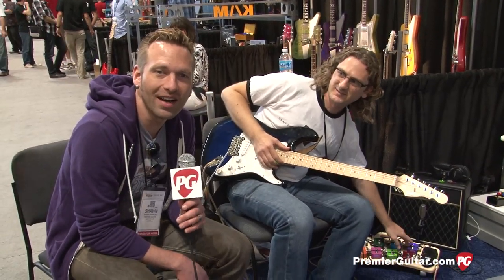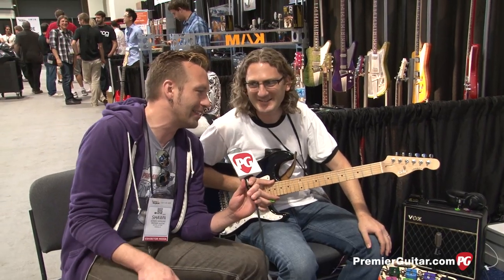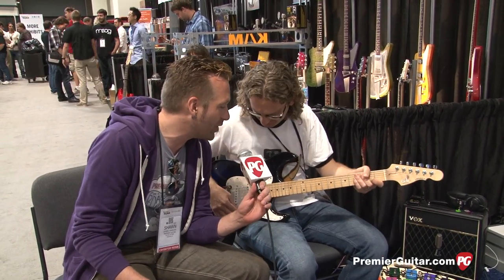Hey guys, I'm Sean Hamlin with PremierGuitar.com. We're at Summer NAMM 2014 talking to Kevin Henretta from Henretta Engineering. It's kind of loud — these guys are wailing on lap steels behind us — but we'll make do.